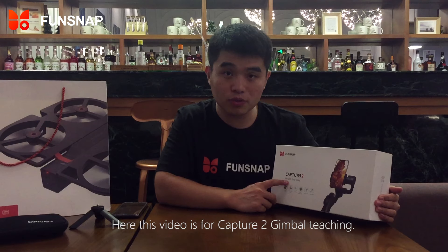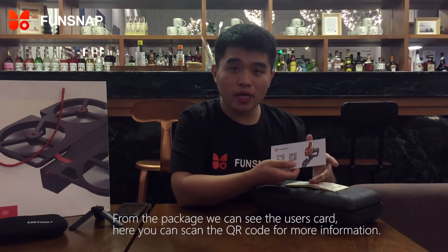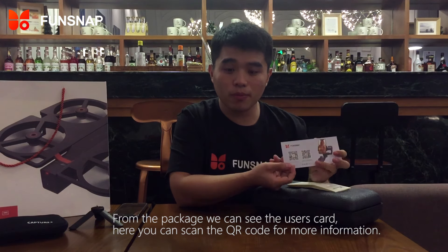This video is for Cap2 Gimbo teaching. From the package, we can see the user's card. Here, you can scan the code for more information.